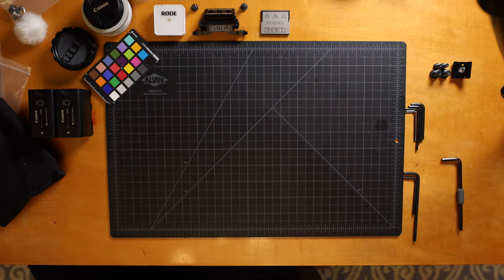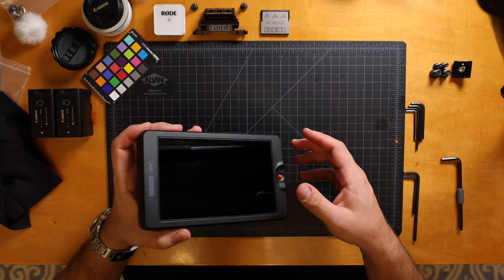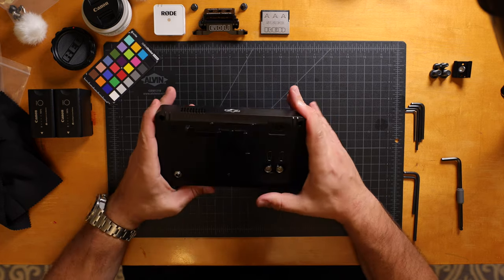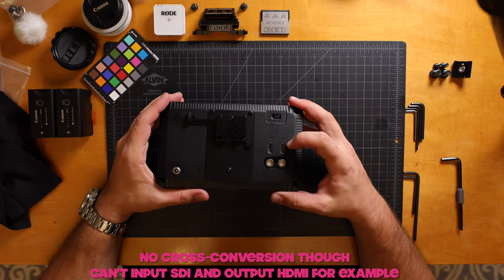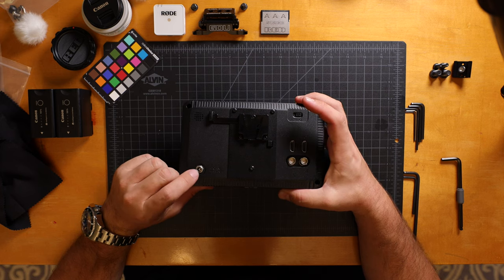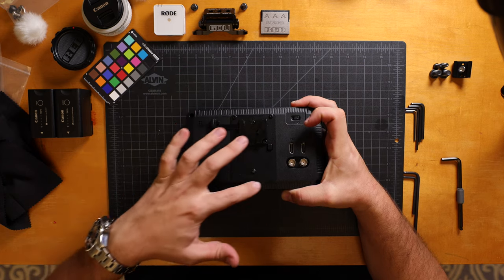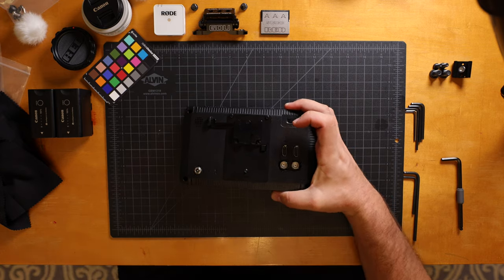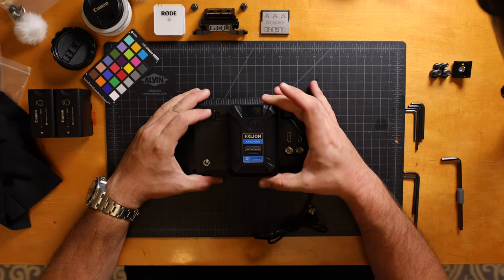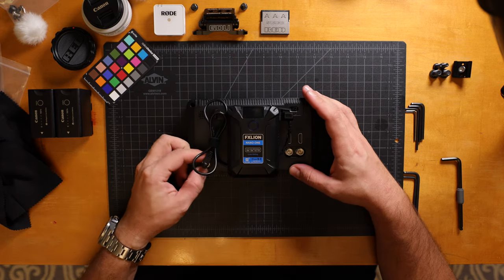Let's talk about the monitor. This is the OCG7, advertised at 3000-nit brightness. I'll go into a full review in a separate video, but it has both SDI and HDMI in and out, DC input of 11 to 17 volts, and comes with a D-Tap cable. Underneath it actually takes a Sony NP-F battery, but they nicely ship it with a V-mount lockable adapter so I can use my V-mount batteries - like this little FX Lion one. It simply clips on and won't fall out unless you press the release. The D-Tap goes here and then I put the power in.